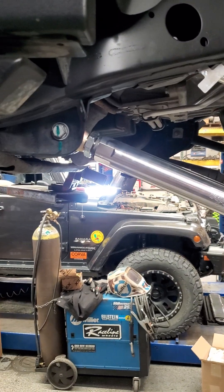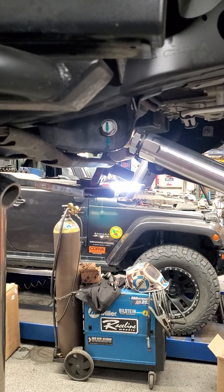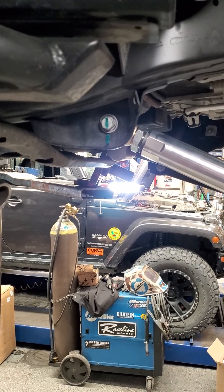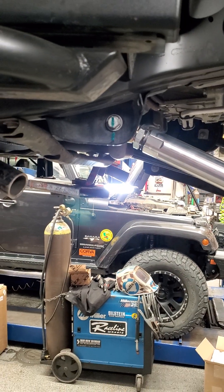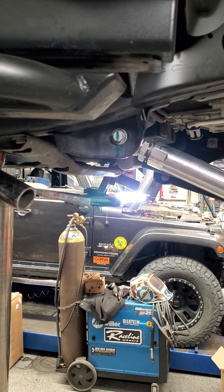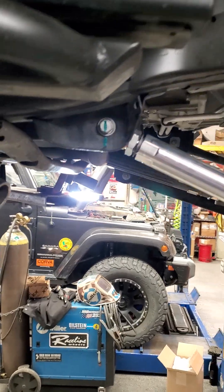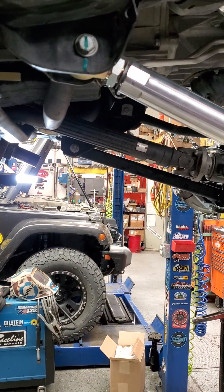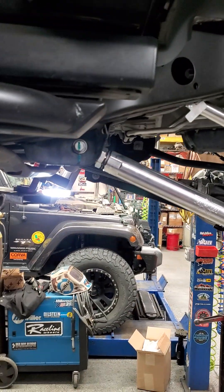So those are your two trains of thought. As for us personally at the shop — on our two shop vehicles, our JK and our Gladiator — we do not run the geometry correction brackets because we spend most of our time on trails and in the rocks, not a lot of time on city streets. So we went for the ground clearance gain and got rid of them. But it's a great product, and now you know what they're for.